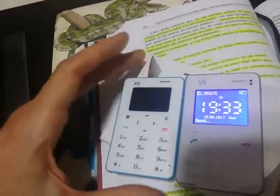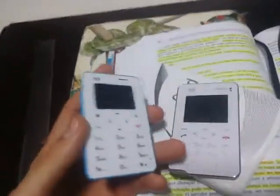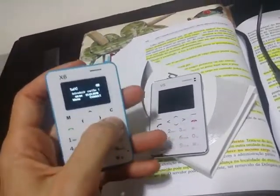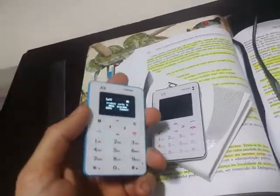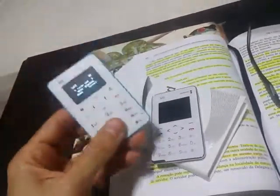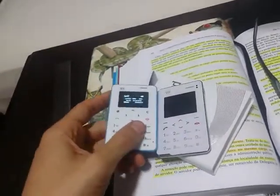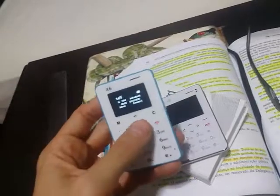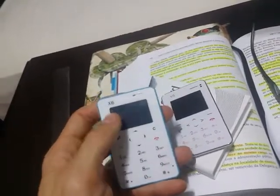Both of them don't have good call quality. Now you may be wondering: why buy a card phone like that? To rest — if you want to go to a bar or visit a friend, you won't be looking at Instagram, Facebook, or WhatsApp. You just have more fun. And if you want a backup phone, you can turn it off completely and it won't even be on standby and won't consume any battery.